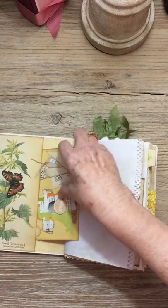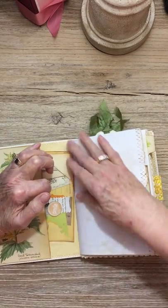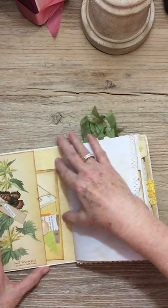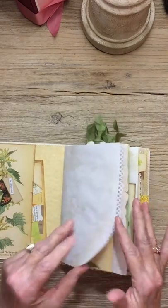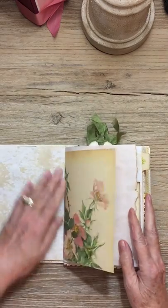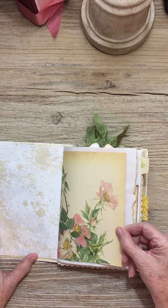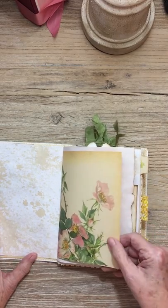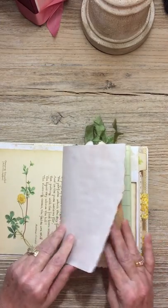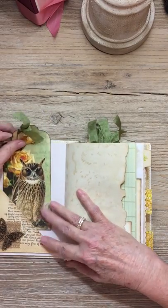It says 'smile' — very important to smile, we need that. It doesn't want to go back in because of that little ticket. This is a Martha Stewart edge punch, coffee-dyed. This is a page out of Edith Holden — I like a felt rose. This is just a coffee-dyed paper.